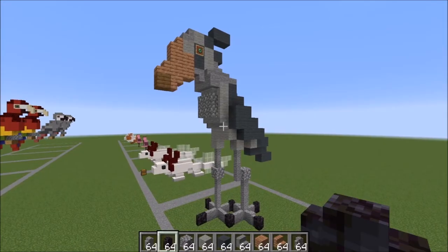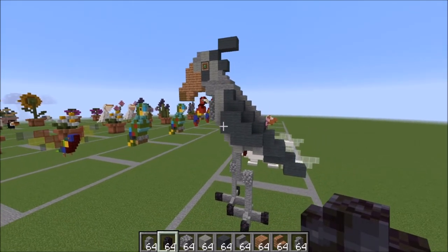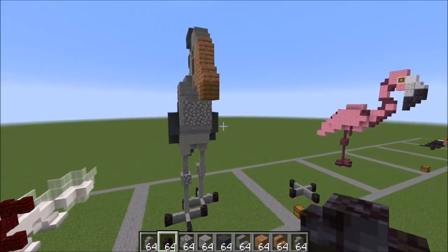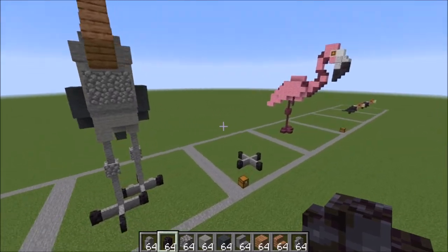Hey guys it's Bowzy Bowzy and today we're doing a tutorial on the Shoebill. This is a really cool looking bird and I had a request to make it, so here it is. Let's go ahead and show you guys what you're gonna need.